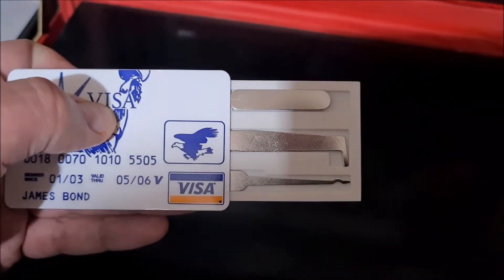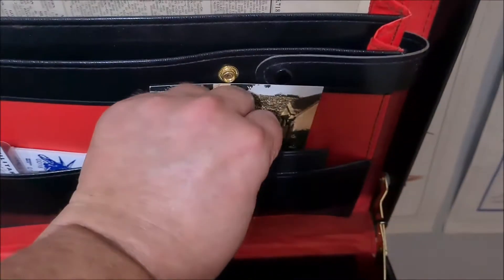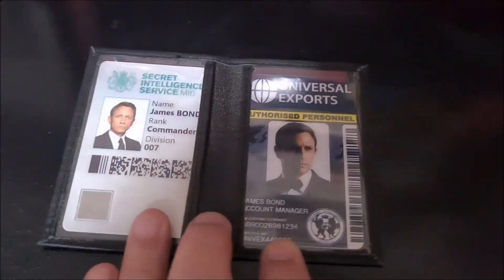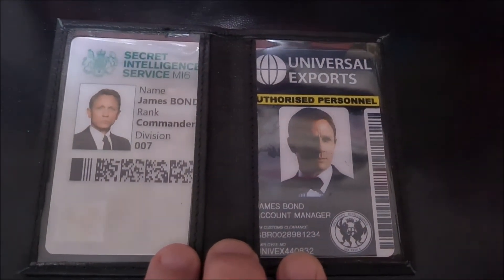Another little thing to display for a bit of fun. What we'll have here is two different types of cards that you see in the Daniel Craig films — there's his official Secret Intelligence MI6 card, and also the Universal Exports cover card, when he's assuming the identity of a worker at Universal Exports.